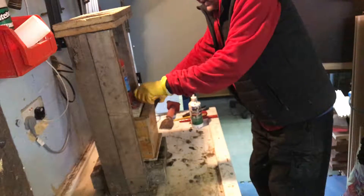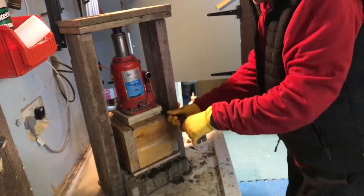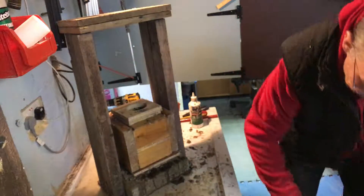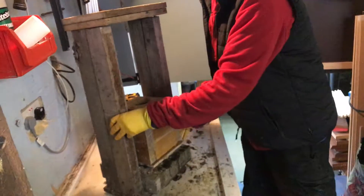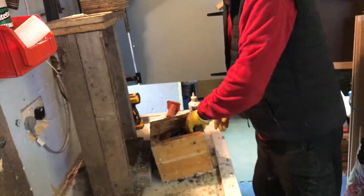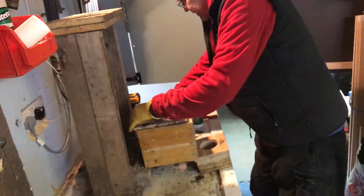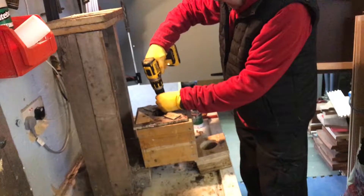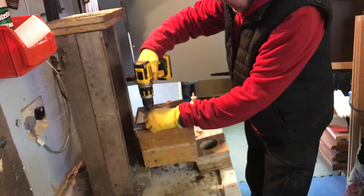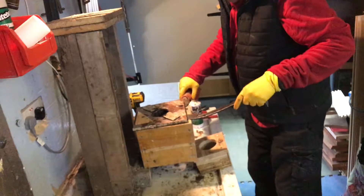Undo the jack to release the pressure. A little crowbar goes under the side of the jack to just raise it up a touch — that jack can then slide out. Take the spacer out, lift the jig upside down, remove the two screws. Use the crowbar to pry up the base with the help of a bolster chisel.